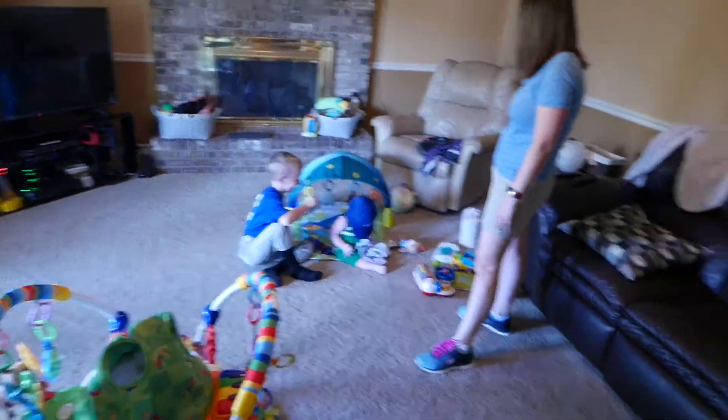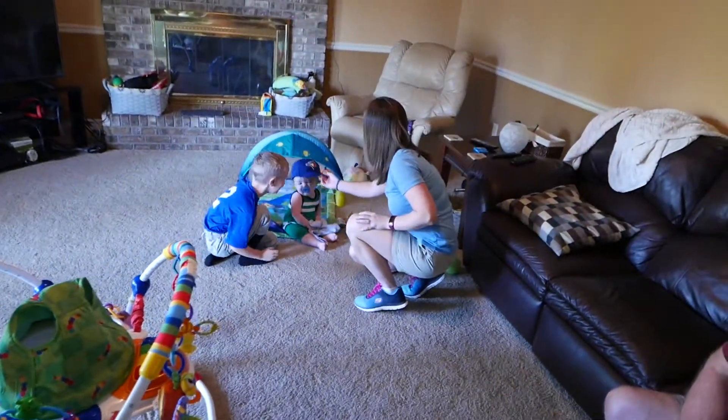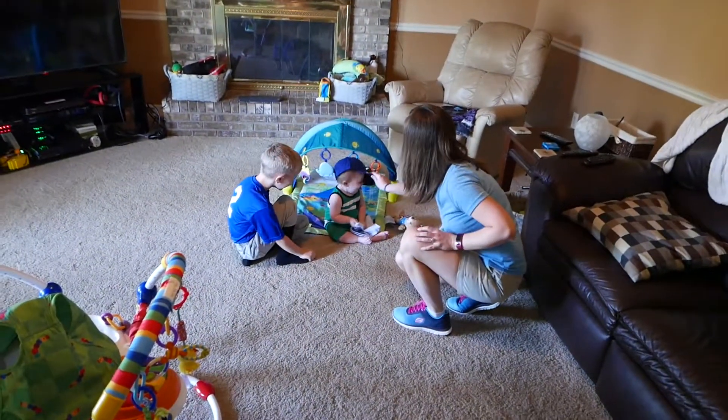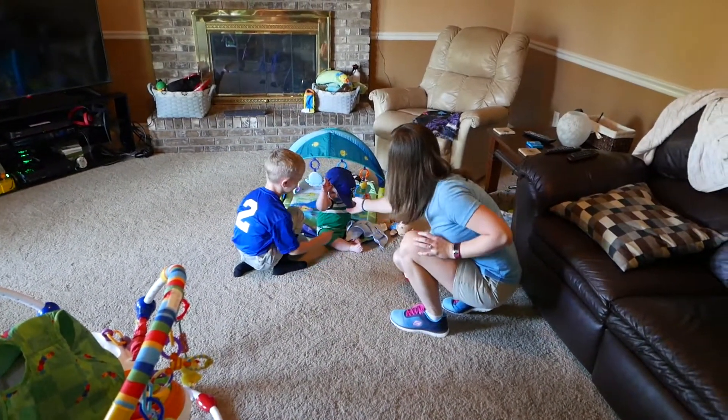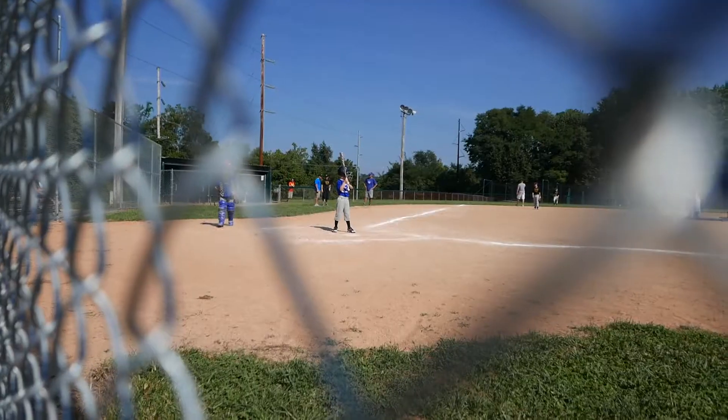Good morning and welcome to Saturday morning. We are getting everything ready to go to Duncan's second baseball game, and Ellis is wearing his hat. What do you think about that, Ellis? He likes it. It's funny, but we're running a little late as usual. Let's go, let's go Duncan.